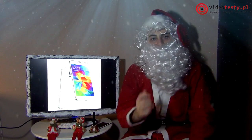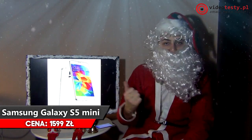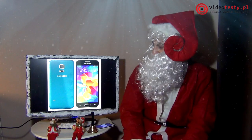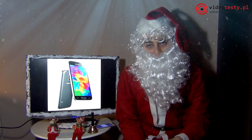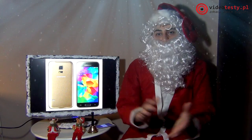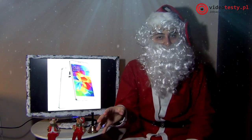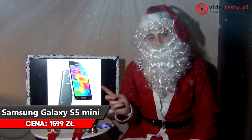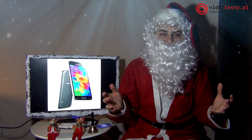Na koniec jeszcze jeden smartfon – nieco nowszy niż poprzedni, ale znacznie mniejszy. Ma ekran 4,5 cala, półtora giga pamięci RAM i czterordzeniowy procesor. Co najważniejsze, ten Galaxy S5 mini jest wodoodporny i odporny na kurz i zanieczyszczenia. Dla mam, którym czasami telefon wpadnie do wody lub piasku – nic z nim się nie stanie. Jest niezniszczalny. Dla mam, które są trochę niezdarne albo nie zwracają uwagi na urządzenia elektroniczne – małe, poręczne i odporne.